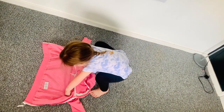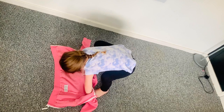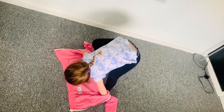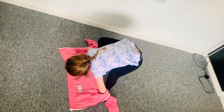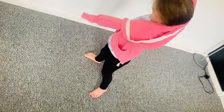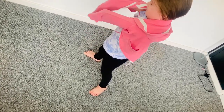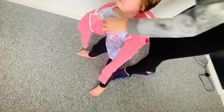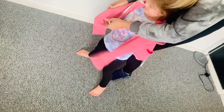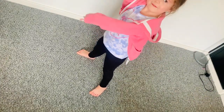Firstly, Scarlett will start off by wriggling her arms into the sleeves of her jacket. Then she'll flip it over her head and now she's got to wiggle them through so her hands poke out the end. This can be a little bit tricky as her left wrist is straighter than her right, so she does need a little bit of help getting her right wrist through. And there we have it!